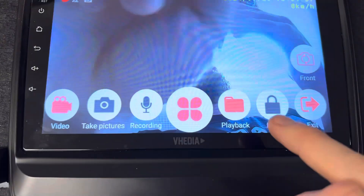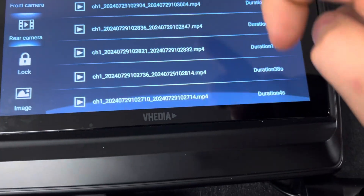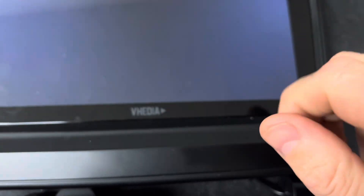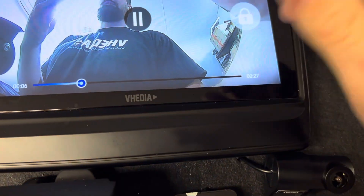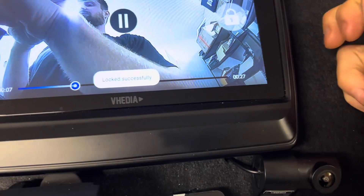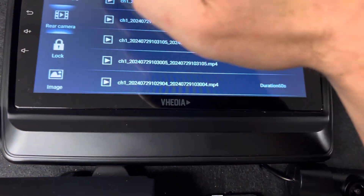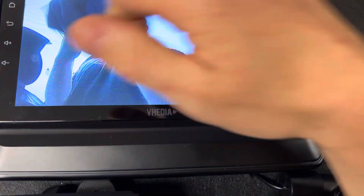That takes us into the menu. Playback will bring up old footage — you can see it all in here, front camera and rear camera. If you click on a clip it will show the footage, and you can choose to lock it so it goes into the locked file. Those are all the images from the snapshot we just took.